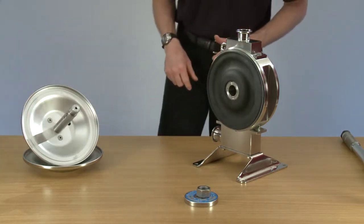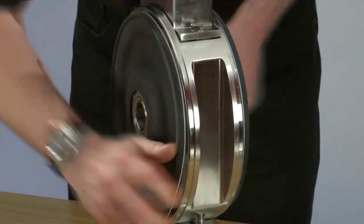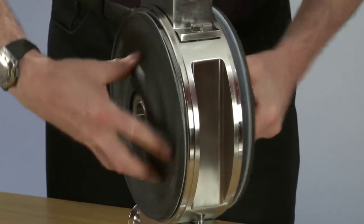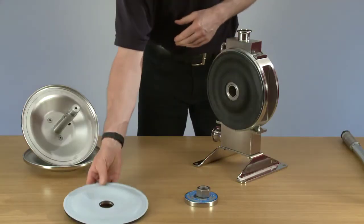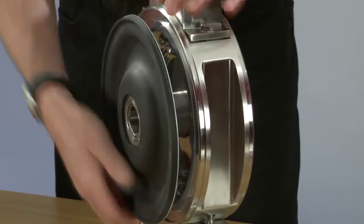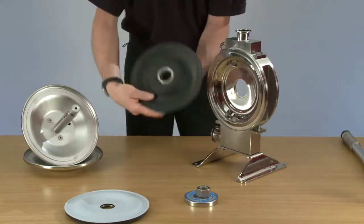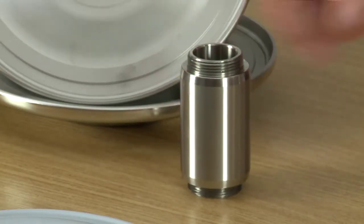Now we're ready to remove the diaphragms. These unscrew from the thrust tube. Now we're going to remove the second diaphragm which is attached to the thrust tube, slide it out, and then remove the second diaphragm. There's the thrust tube ready for use later.